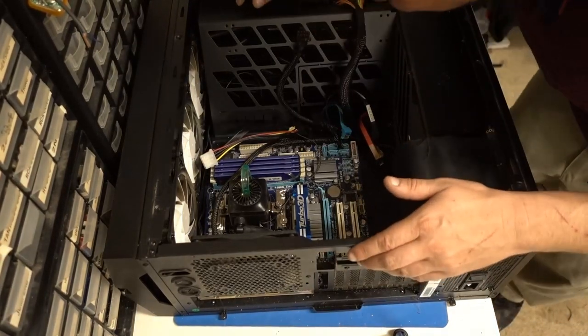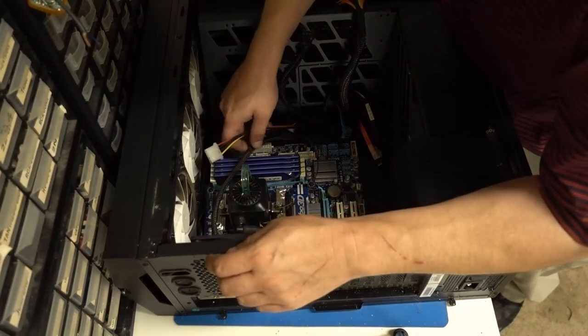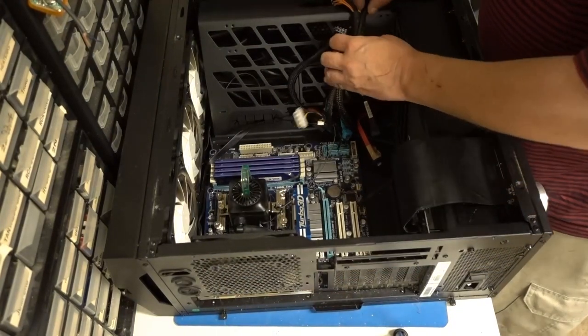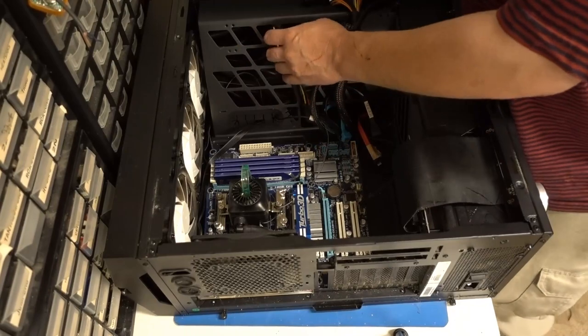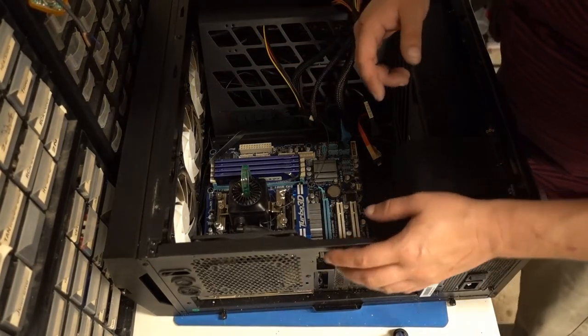Everybody, you build your own PCs — oh my god, it's not that hard actually. It's a great way to finance a PC too. If you don't have the money to buy a top-of-the-line PC, you can just buy like a top-of-the-line motherboard one week or a month, put that in your closet, and do the next one the next month.